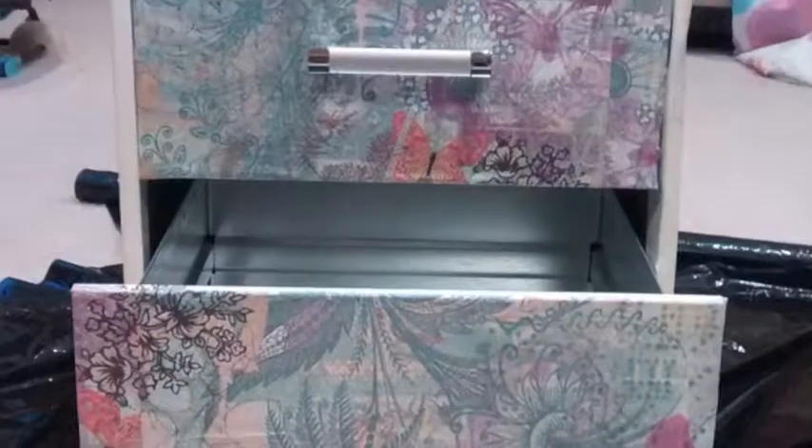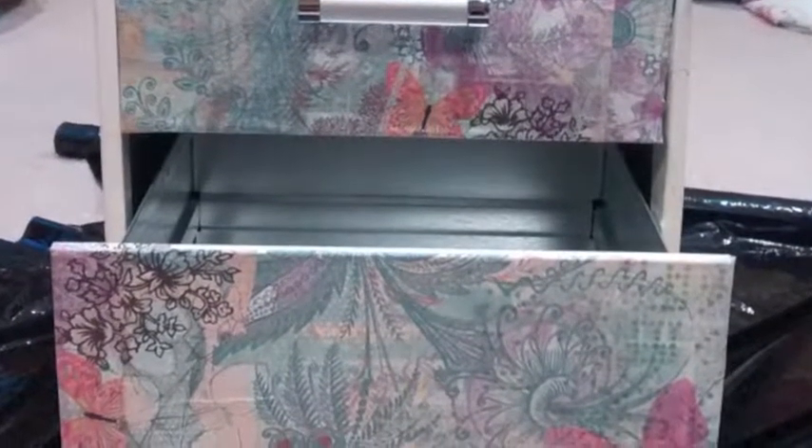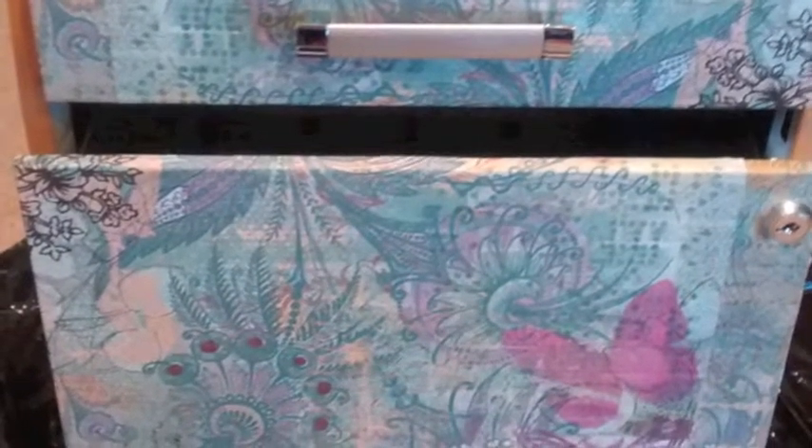I glued it on the surface and I had to use my finger to smooth some stuff out. I had leftover paint from my house so I used that to paint over the sides of the file cabinet.